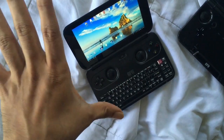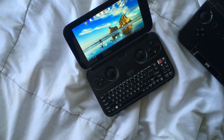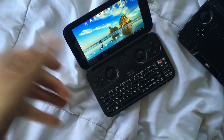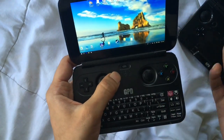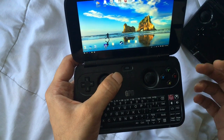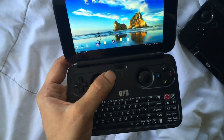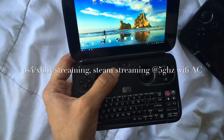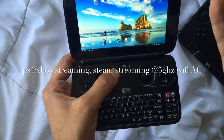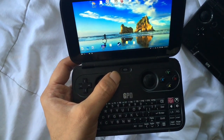For a mainstream user, you don't have to worry about any of this. I'm going to be showing off a couple of games running internally on this device. It can also do PS4 remote play to stream your PS4 games, and it can do Steam in-home streaming from your PC, which is great. Let's get into gaming.